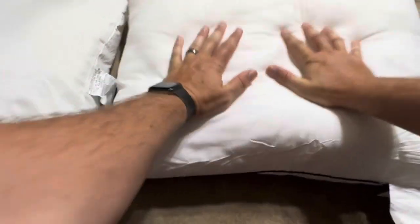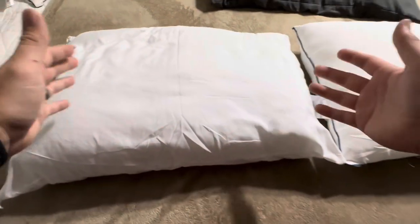I'm going to push down on this one from Homemate here on the right. As you can see, it springs back up without any issues. The one from The Big One of course springs back as well.